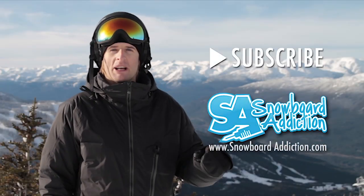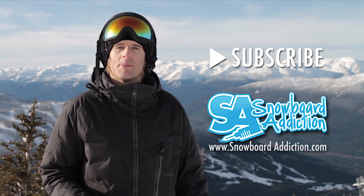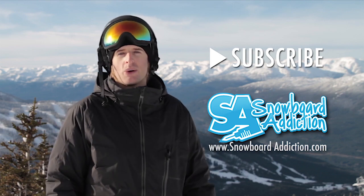I hope you guys have been learning from our snowboard tutorials. If you want to see more of them, make sure to subscribe to our channel. Plus, visit our website snowboardaddiction.com — we have a lot more detailed full-length tutorials available there.